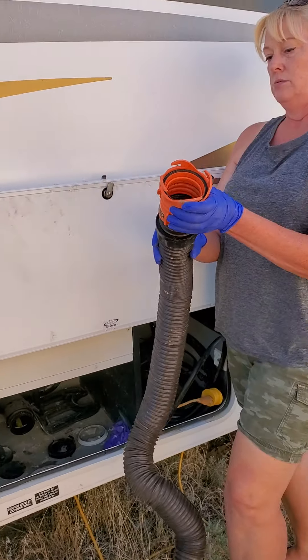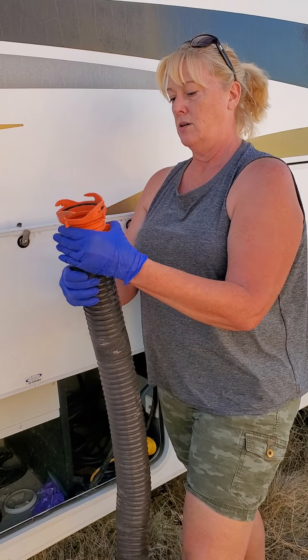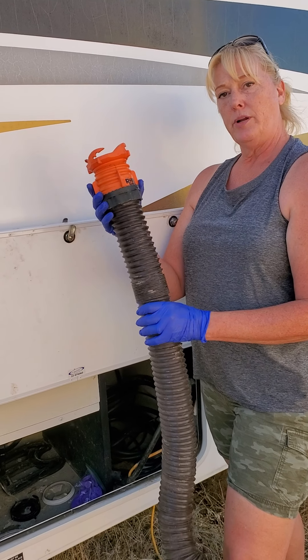We take it out, screw it back on. Now the orange goes counterclockwise and the black goes clockwise. You're all set up and ready to put it away.